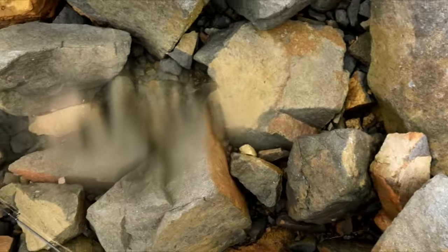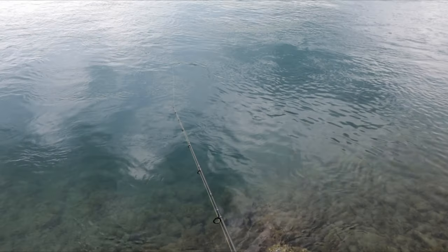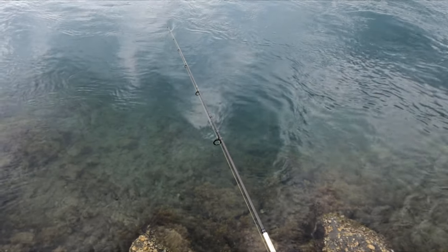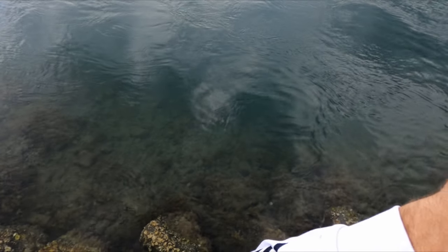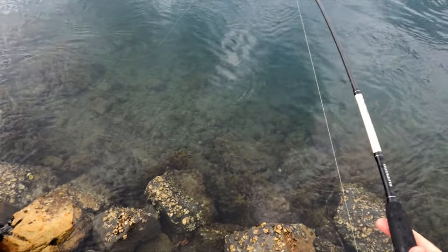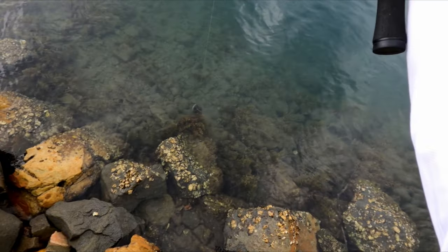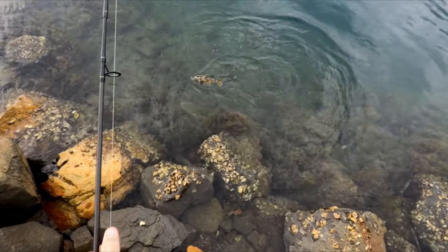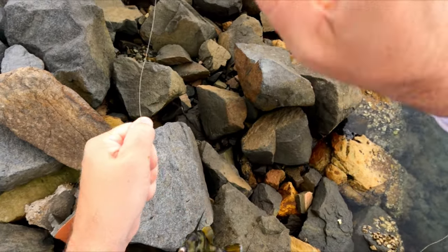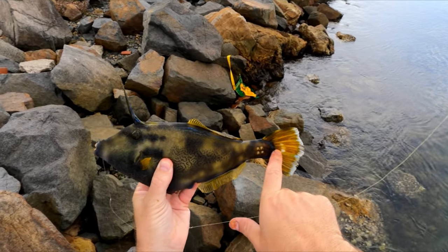Alright, a couple more and we've got a good feed. Yep, oh this one feels like a good one — get him out of the reef! Oh he's going for it. Here he comes — nice one! Away from those rocks. They go alright for a funny looking fish. Oh, he's hooked on the outside of the face — lucky to get him. But another nice leather jacket!